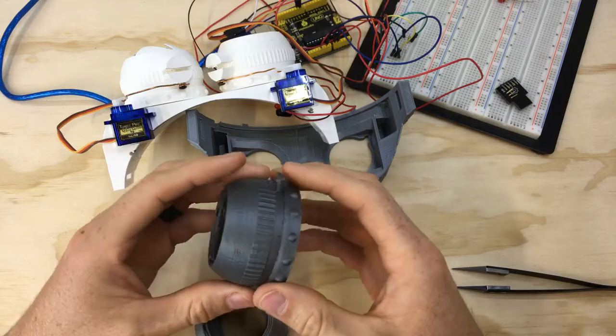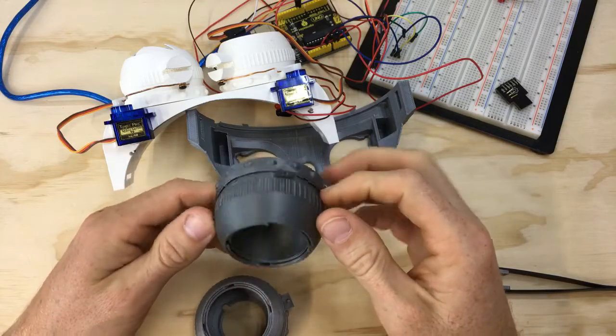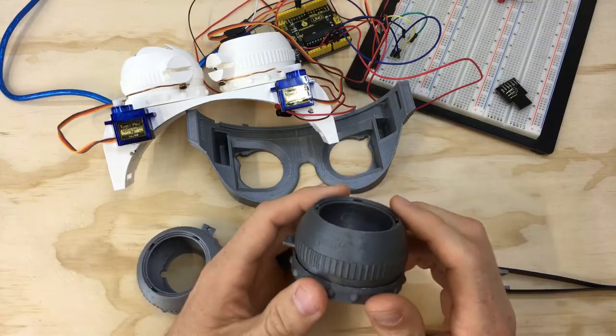Other than that I didn't do any changes to the actual mechanics of the iris — mad props to the original designer because it just works really well. It is a little bit finicky, but once you grind everything down it works pretty smoothly.